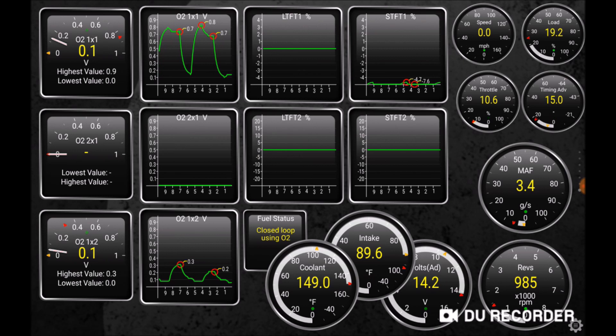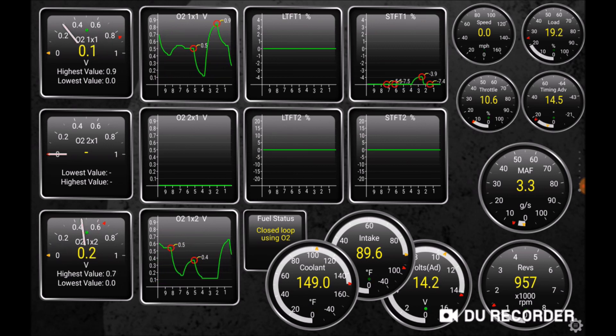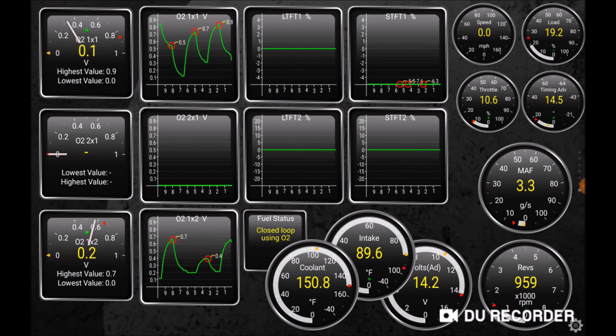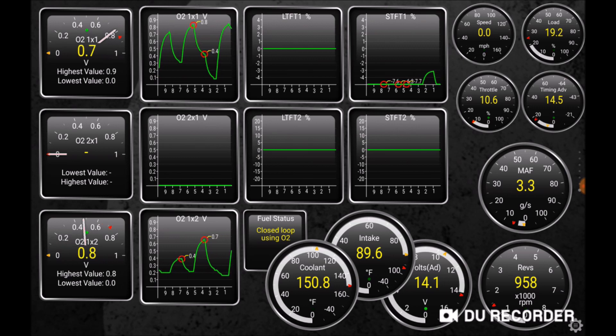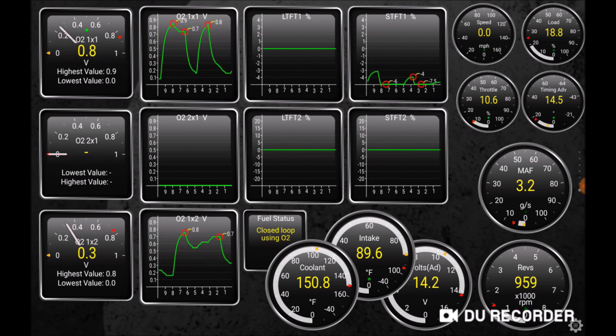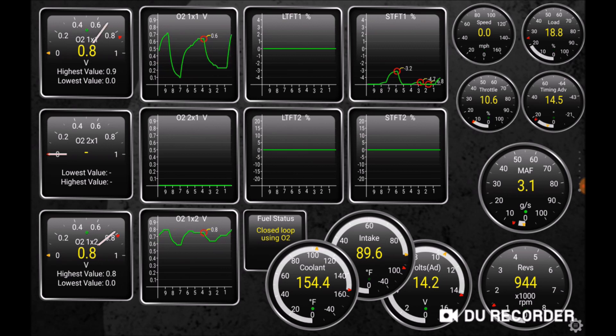Looking back at the O2 sensor, it is going into the normal range, oscillating between 0.1 and 0.9 volts. The short-term fuel trim is continuing to pull fuel. And the catalytic converter has now heated up, so the rear O2 sensor — Bank 1 Sensor 2 — is starting to function normally. It functions with a delay and is a little bit damped from the primary O2 sensor, which is normal. Once it heats up nicely, it will range a little bit wider.